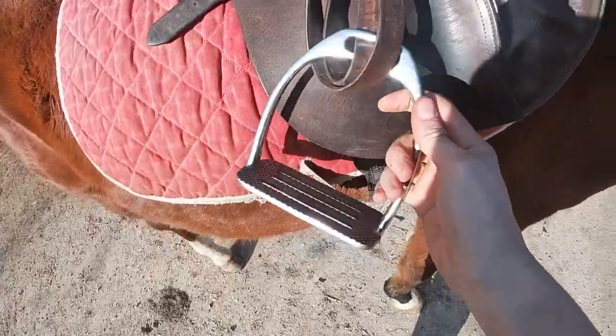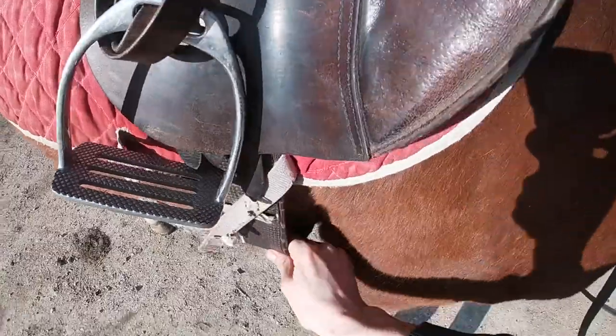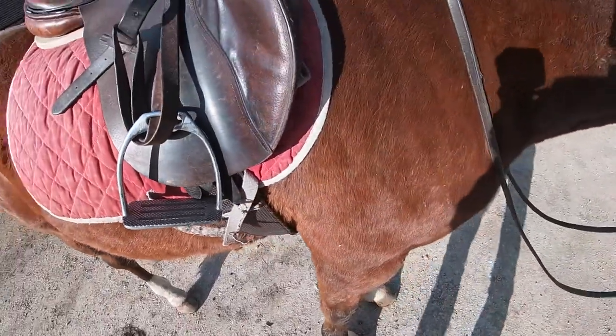We've got polo stirrups just because they're easier and more comfortable, and a polo girth which is super loose — we'll tighten that up. We'll hoof-pick them just so we don't have any stones that will lame them. I'm wearing my trainers and bandages — not recommended. It's only because my boots are in the cobblers getting fixed ready for the season, but I do not recommend wearing bandages or trainers.